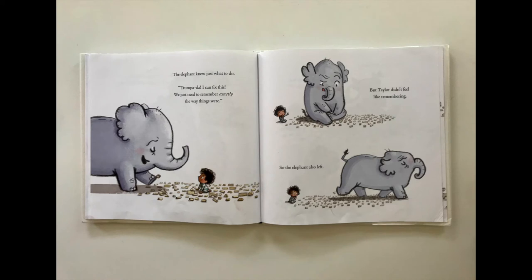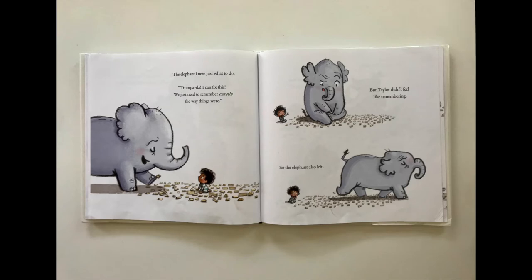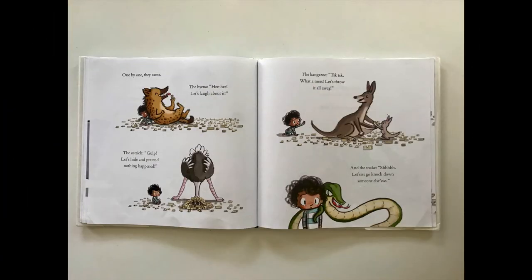The elephant knew just what to do. I can fix this — we just need to remember exactly the way things were. But Taylor didn't feel like remembering, so the elephant also left. One by one they came. The hyena: let's laugh about it. The ostrich: let's hide and pretend nothing happened. The kangaroo: what a mess, let's throw it all away. And the snake: let's go knock down someone else's.